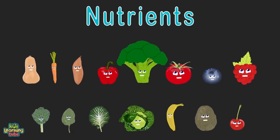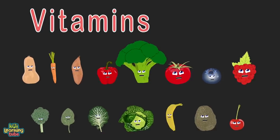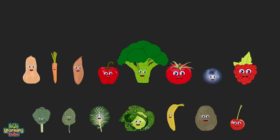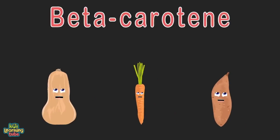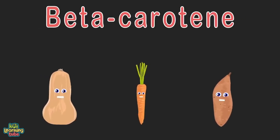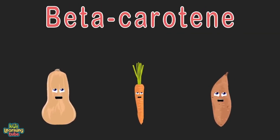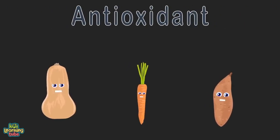We supply the nutrients your body needs — if you don't eat us every day, then you won't function properly. Vitamins and minerals will keep you from fatigue; make sure you eat a proper diet so you feel healthy and free. We're three pieces of produce full of beta-carotene: squash, carrot, and sweet potato. Beta-carotene is a red-orange pigment found in fruits and plants; it converts to vitamin A, an essential vitamin. Beta-carotene is also an antioxidant — it slows damage to cells, so eat us when you can.